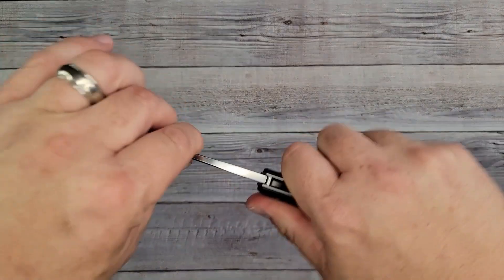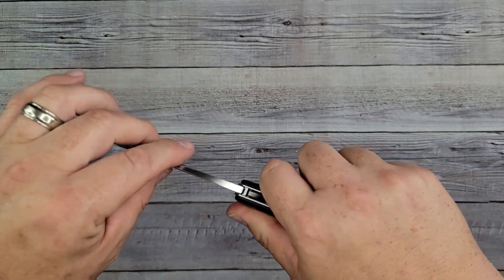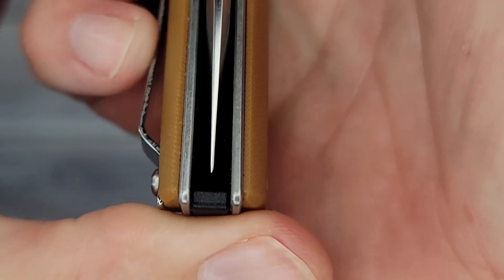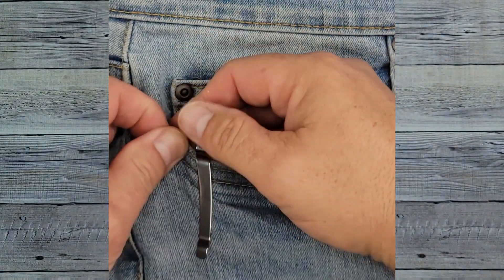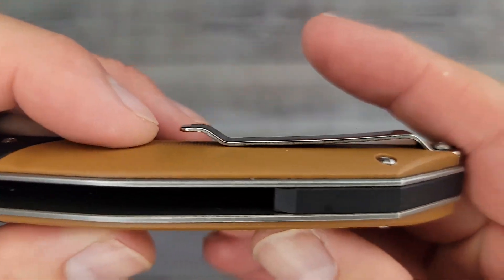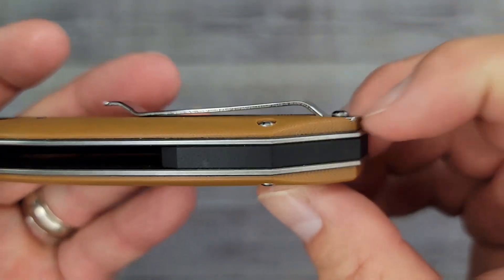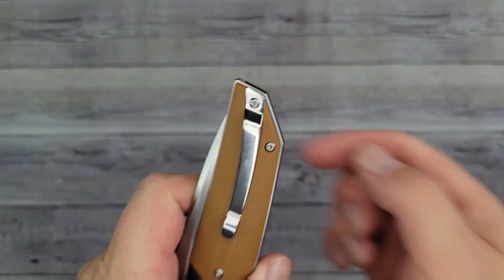The finish is beautiful. Left and right I'd give it about a one out of a hundred — barely feel anything. Lock-up is right at about 40 percent, and we are dead centered. The pocket clip is stronger than I thought it was going to be. It's not deep carry, but there's not going to be much showing above the pocket, and it's not one that's going to bend out real easy.